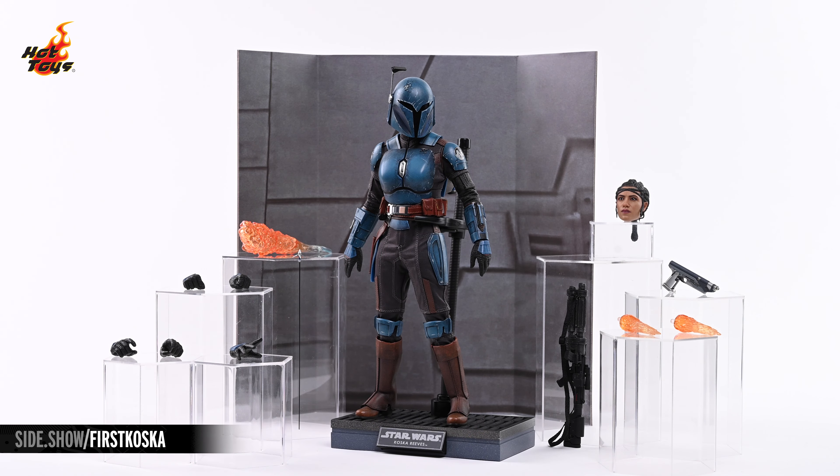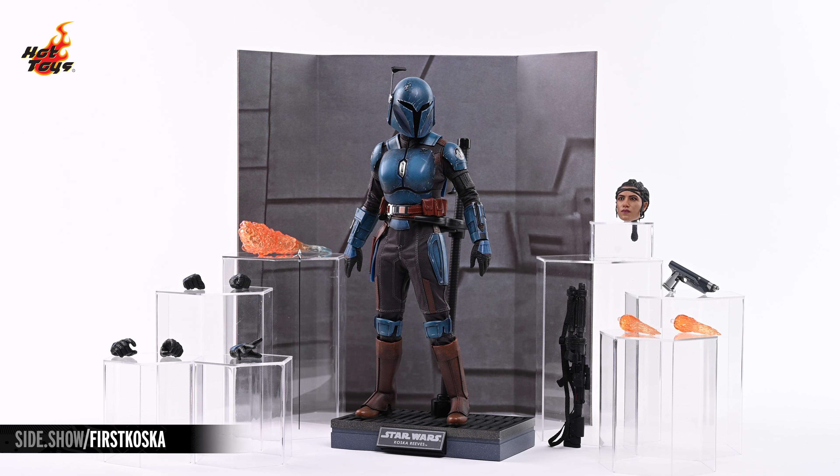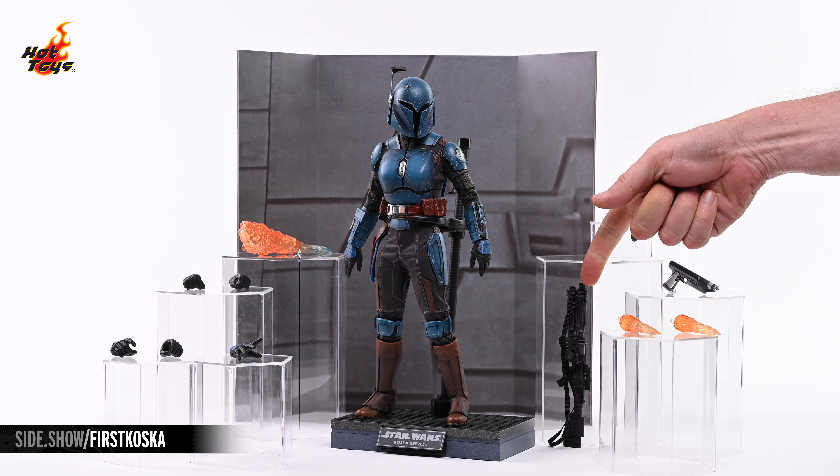Taking a closer look at the accessories, you can see Koska Reeves standing atop her decorative display base. Behind her, you can see an environmental backdrop of the hull of an Imperial Gazanti-class cruiser. On the right, we see an EE-22 blaster rifle.